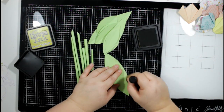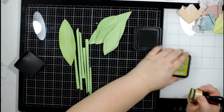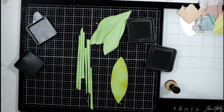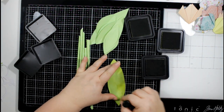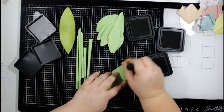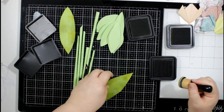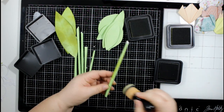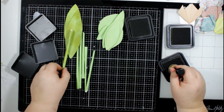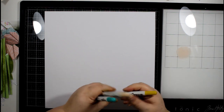I started at the bottom corner and rolled diagonally until I had myself a tube to make the stalk. I've also cut some leaf shapes from the same paper, which I'm now using distress inks to add some color to — I think it's Peeled Paint and Crushed Olive. I'm using those colors and my blending tool to add some color to the stalks and the leaf shapes.